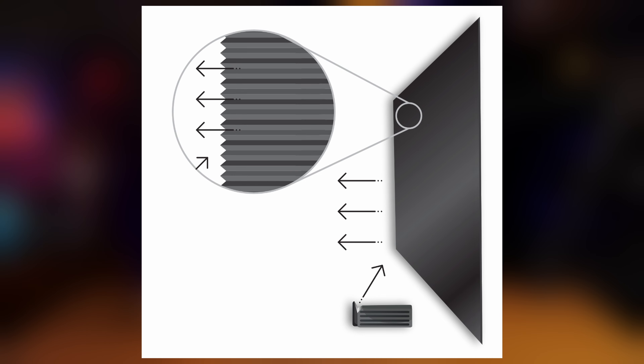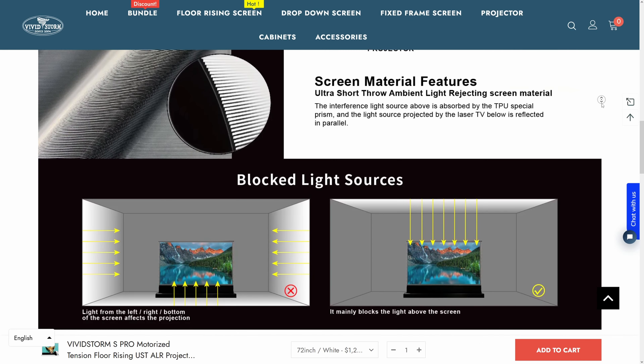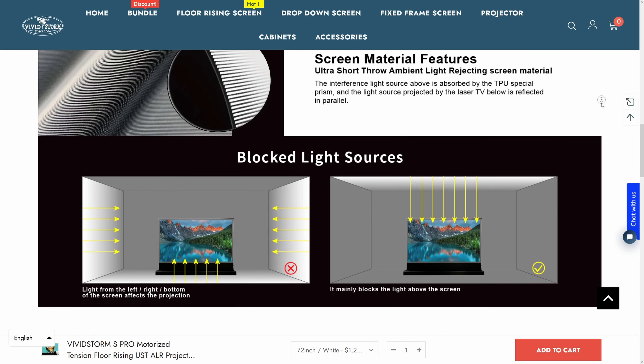This is why some companies market these systems as laser TVs, since they're going to perform way better in these kinds of spaces. Of course, the screen we tested was designed to be used specifically with ultra-short throw projectors, which is really convenient if your space isn't fit for a normal throw projector, but there are versions made for use in a regular setup as well, if you'd rather go that route.